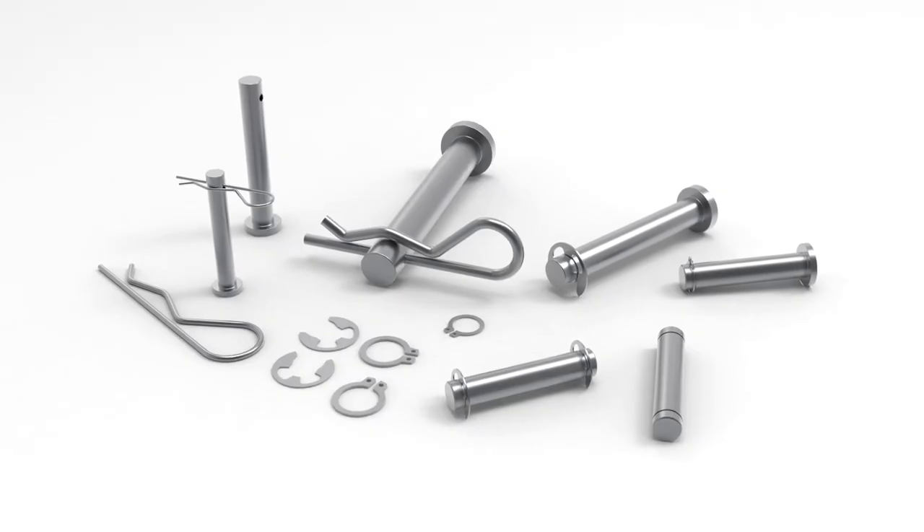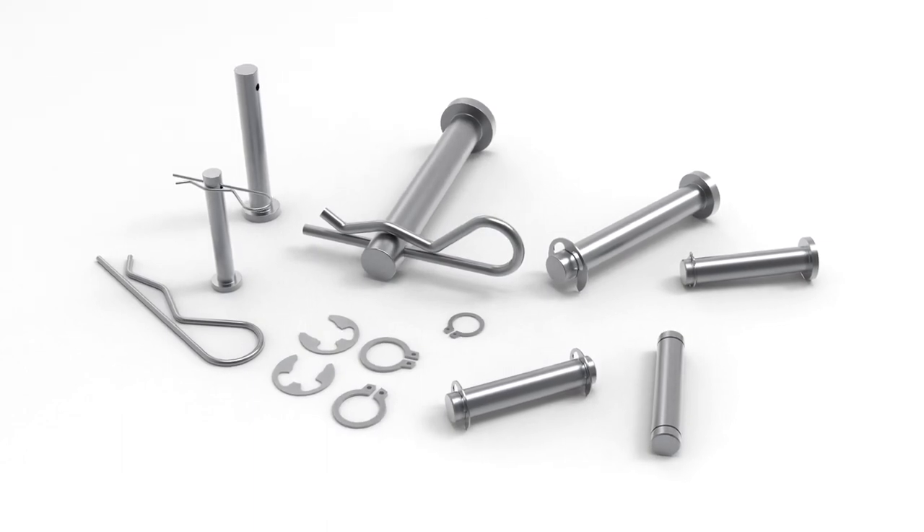One Monroe stocks a variety of clevis pins custom suited to your specific needs. Get in contact with one of our sales engineers today to see how we can help. Thanks for stopping by today everyone. Please like and subscribe and we'll see you next time on our One Monroe Minute.